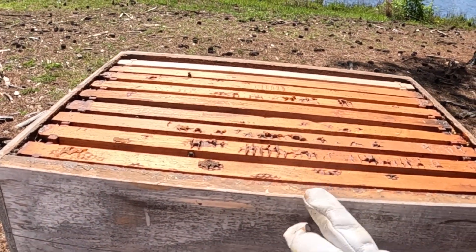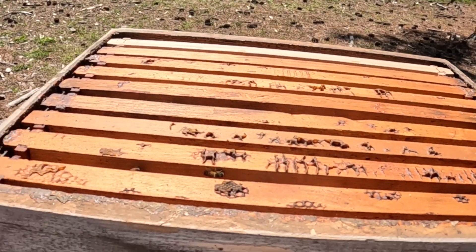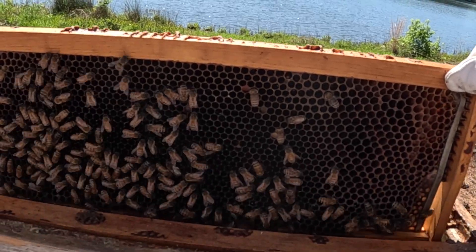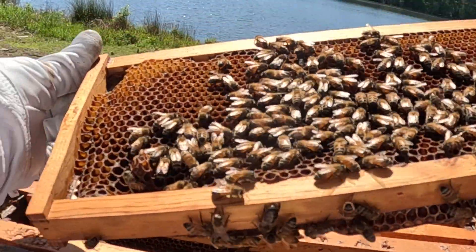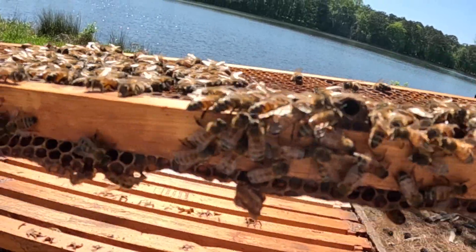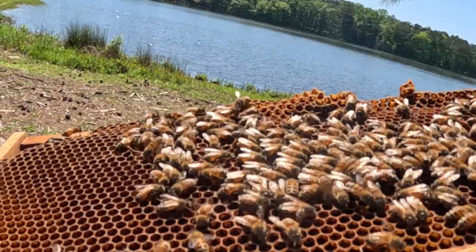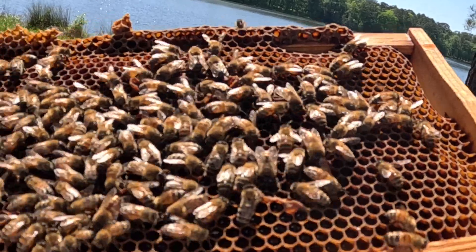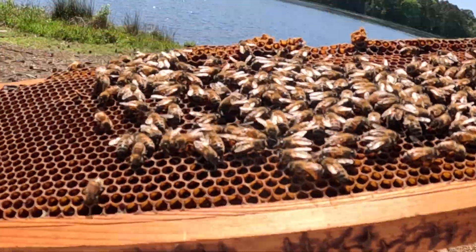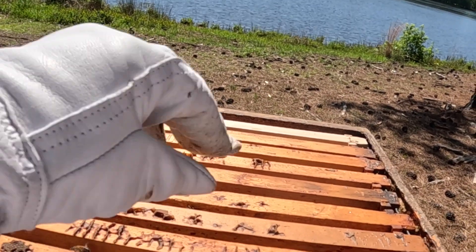Now we're going to add the other box. Got the queen excluder here — this is the first honey super box that we've brought. I'm going to quickly go through and check some of these frames to make sure the queen is certainly not up here. I don't really have to, but I just want to make sure I don't see the queen up here for any reason. Worst case, she'd start laying in a honey super, and I'd rather find her and mark her if possible. I don't see any queen on this frame.